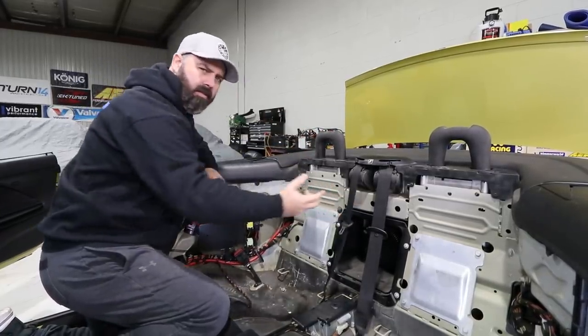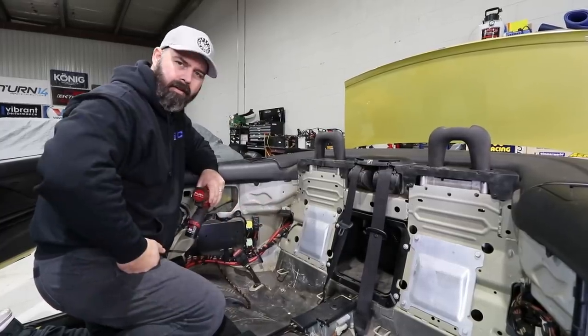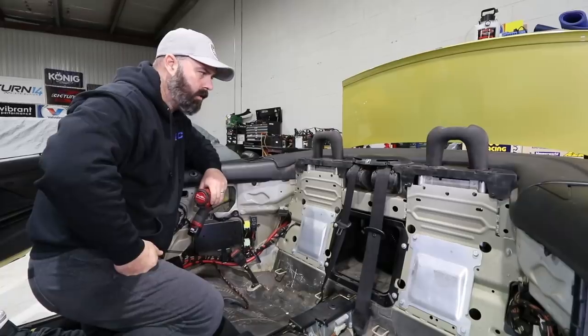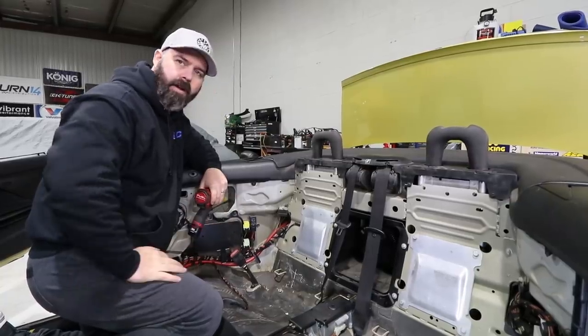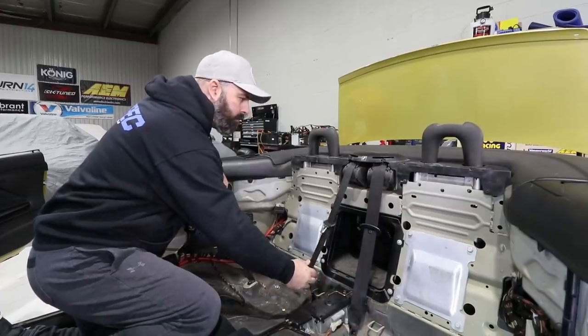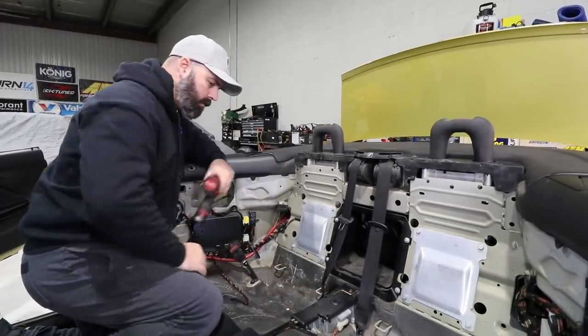I think we'll remove the rear seat belts. Actually, it's going to require a little too much work — we'd have to take the plastic off the top. So we'll just take them off the bottom bolts and tuck them into the cubby hole, hide them behind the seat.